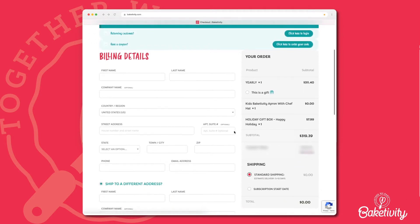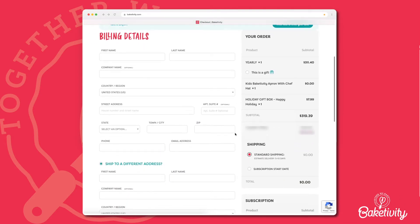Now you can go ahead and select Secure Checkout. Insert all information in the Billing Details form. Many times computers auto-fill the details, so make sure all the information is correct.